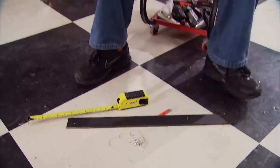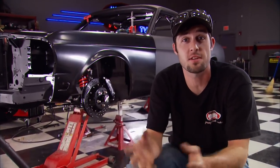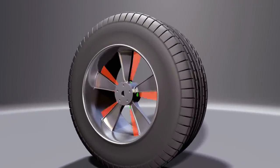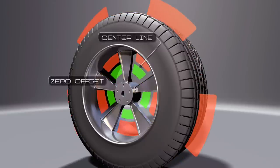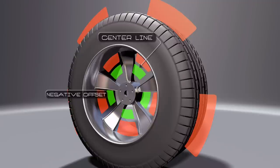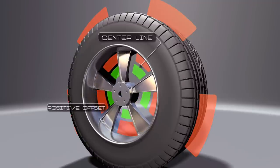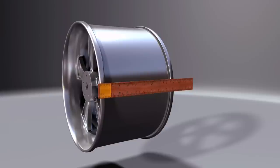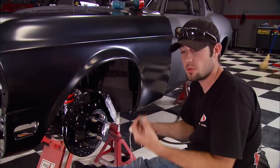Here's a little Wheel 101. The first thing to consider is offset — every wheel has one, and it's either zero, positive, or negative. Offset refers to the location of the hub mounting surface. If it's even with the centerline of the wheel it's zero; if it's toward the back of the wheel it's negative; if it's toward the front it's positive. You also need to know how wide you want your wheels. A wheel advertised at eight inches is almost nine inches wide from edge to edge, but manufacturers go by the width inside the lips — so factor in that extra width for clearance.